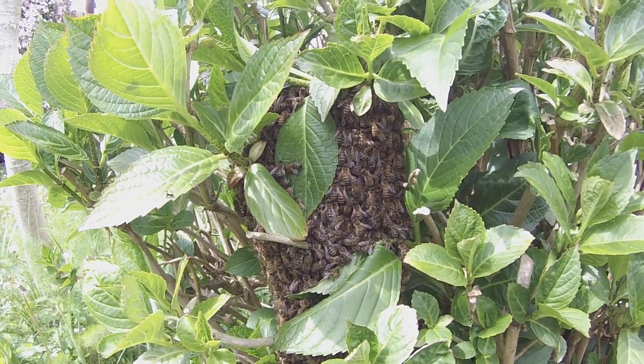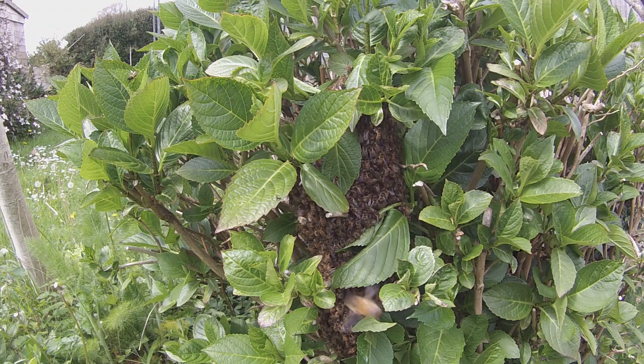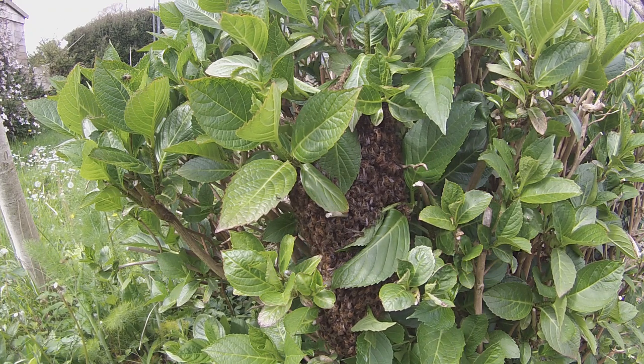But first of all, I want to do a couple of experiments. The first experiment is going to be a follow-on to my test I did yesterday on the fence-post swarm — to test the electric field on the bees.